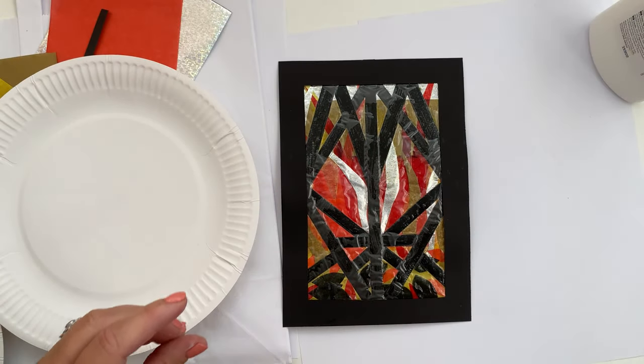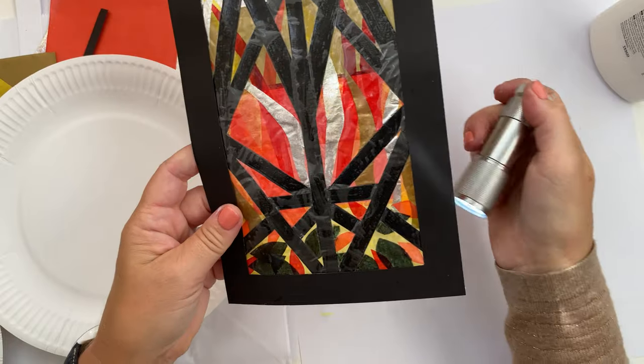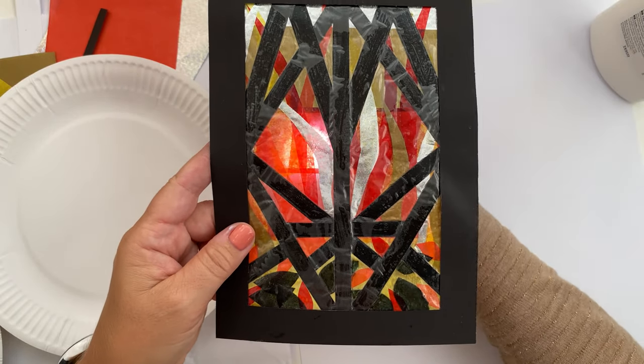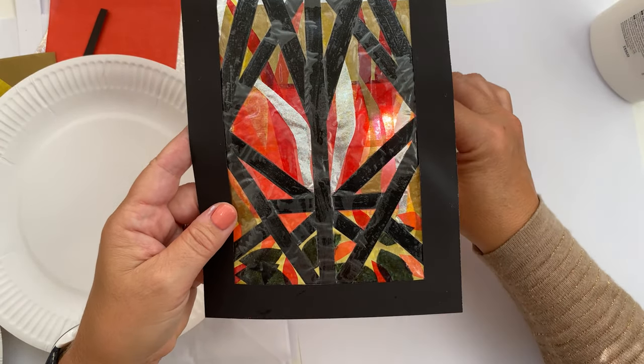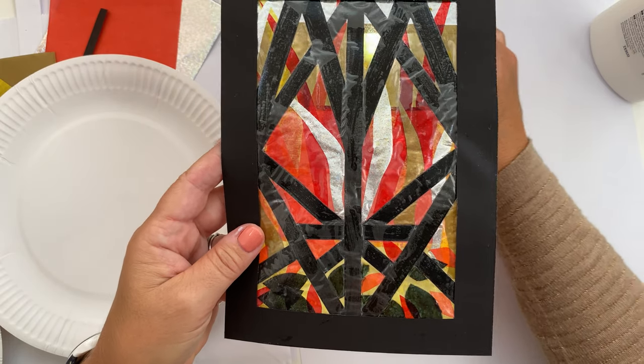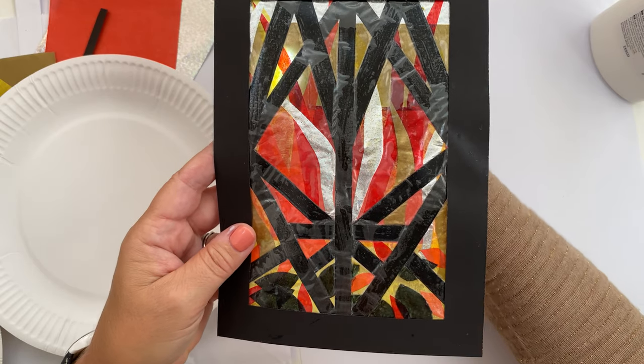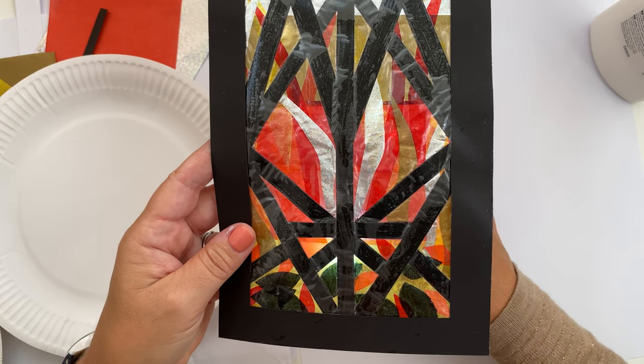Once it's dry it should end up looking something like this — they look fantastic against a window, particularly when you have a light shining through them. So have a little play and I hope you enjoy the Family Craft Bag making your own fiery stained glass window for October.